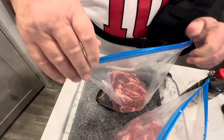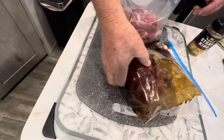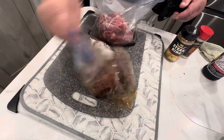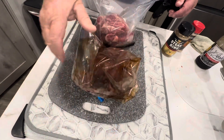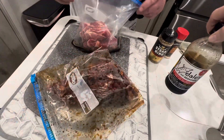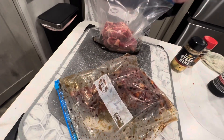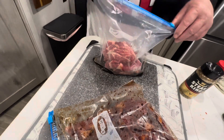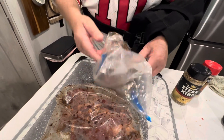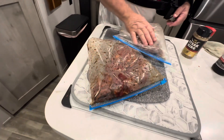It's hard to do stuff one-handed. You want to let that Dale's get on everything. To answer the question of how much Dale's — this is a 16-ounce bottle and he's used almost half of it between these two bags, and again, this is three pounds of meat. Then we put them back in the refrigerator for about two hours before putting them on the grill.